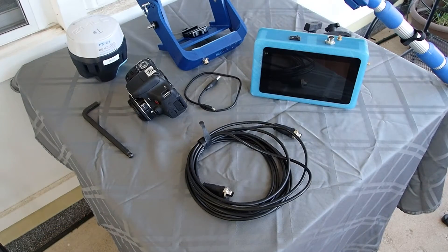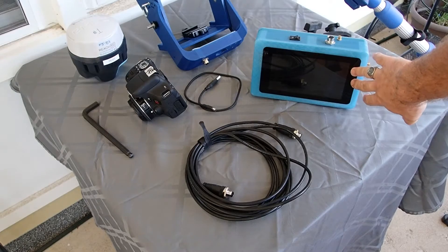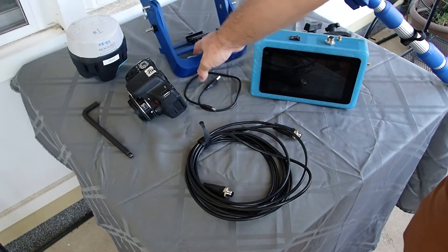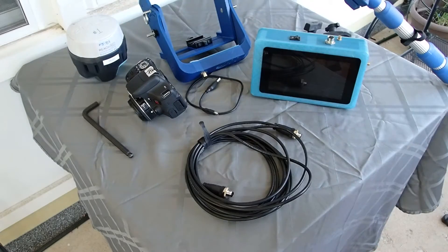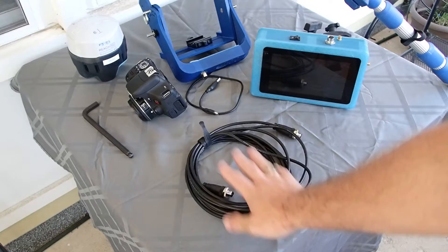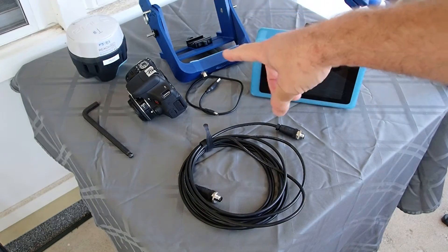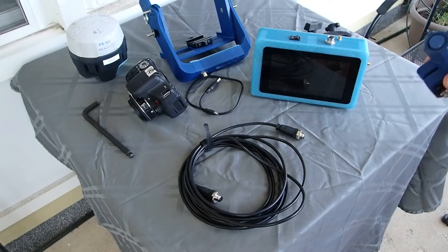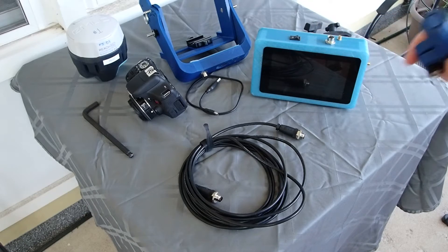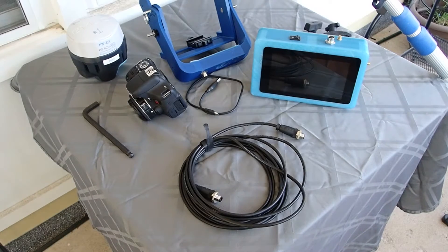The main parts of the polecam system are the control box with the touchscreen monitor, the head of the polecam that houses the camera and the GPS, a main data cable that goes from the control box up to the camera head, and lastly the pole with a connector on top that receives the bottom of the head.